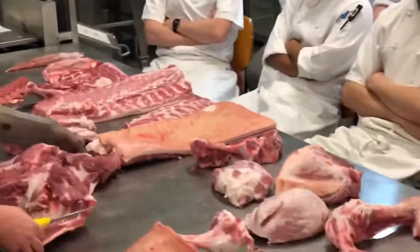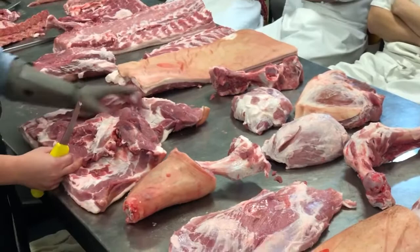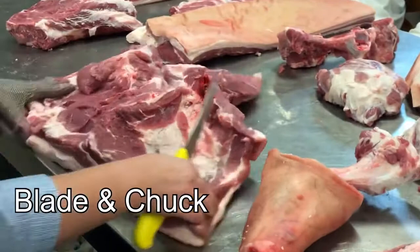In here you've got your blade, you've got your chuck as well, but essentially it doesn't get put into primal cuts or anything. Most of this gets boned and rolled, put into mince, diced — all that type of stuff.